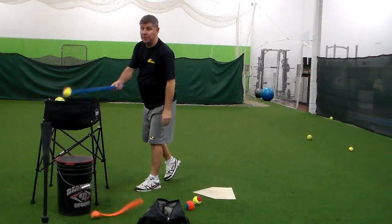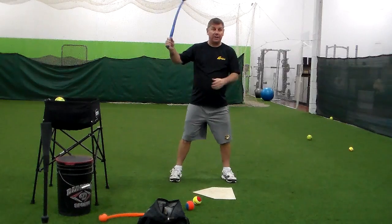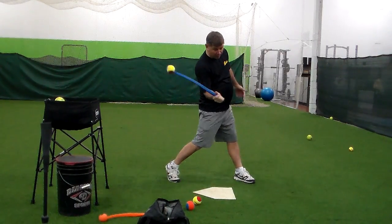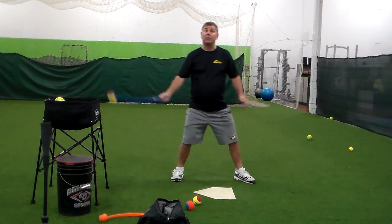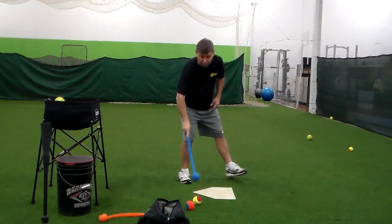The bigger version is for the backhand, or you can use this as a two-hand. Again, we're in our normal position. We make connection right here, and we make sure that we come through the ball and punch it right to the middle. If we release early, the ball is going to head way to our right.